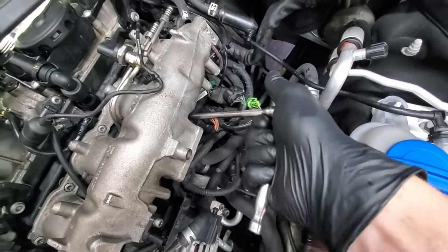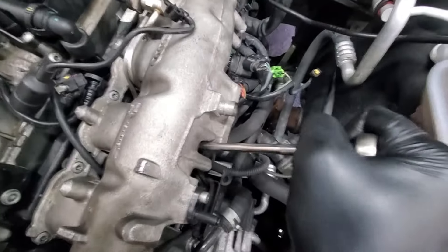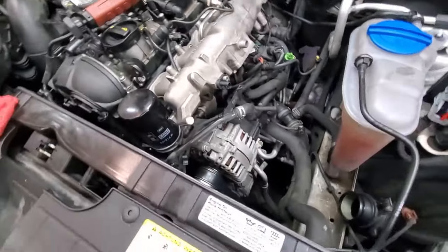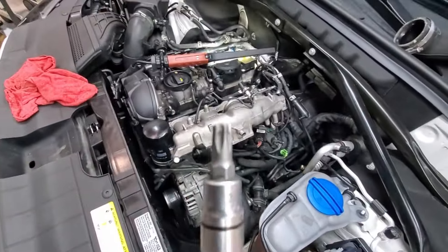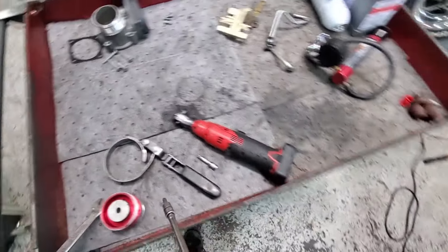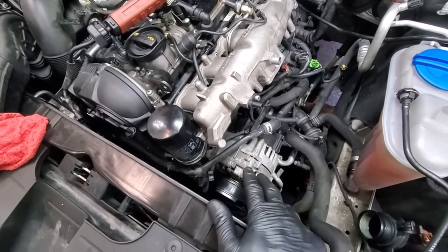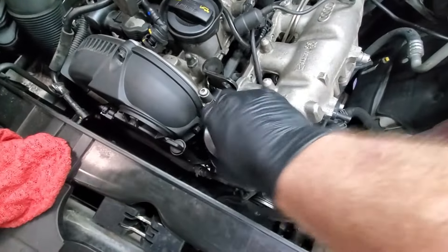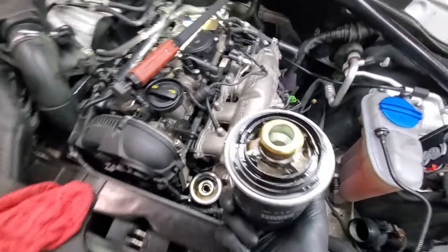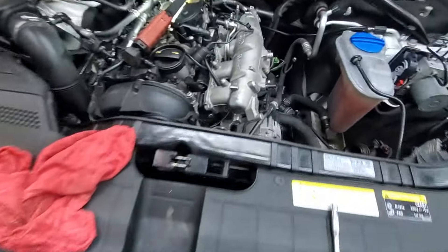Breaking them loose by hand lets me know roughly how tight it is when putting them back together, and I can tell if I'm going to break them. Get a high quality T30 - that's what these are. When you get the filter off, just crack it loose, loosen it up some and let it drain - the engine should be cold but if it's not just let it drain for a few minutes and then you can avoid making a mess.